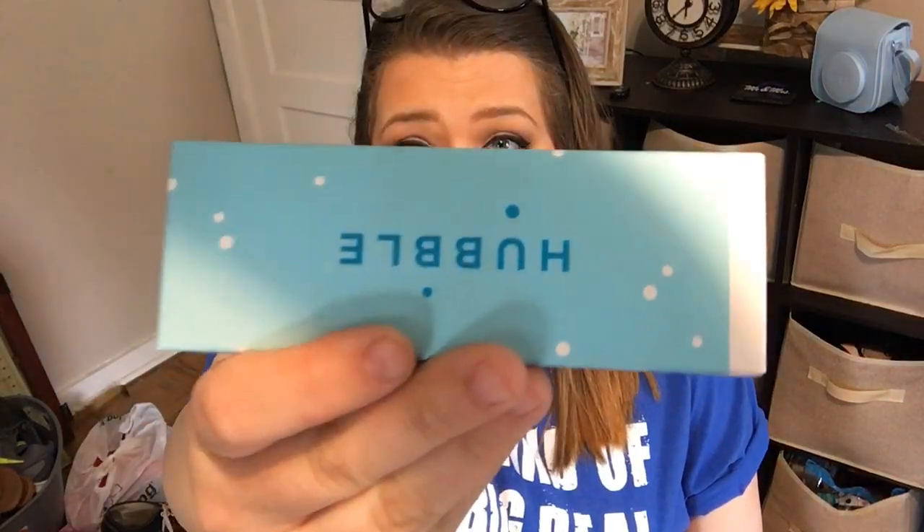I got these contacts for a dollar — a two-week trial — and they come in a cute little box. You open it and your contacts are individual packets. These are dailies, and I recommend you use them as dailies.